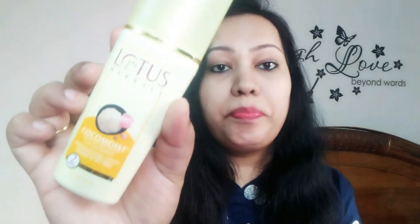So friends, if your skin is dry, this moisturizer and face lotion is best for you.